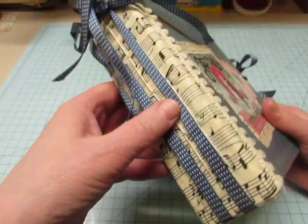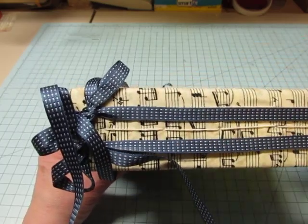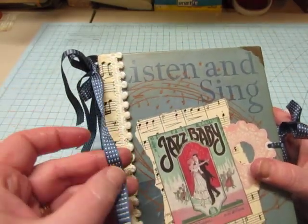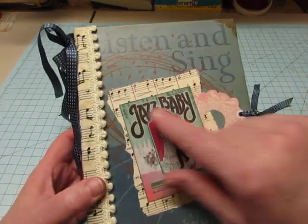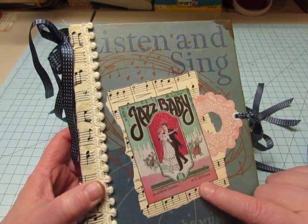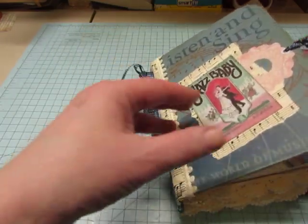It has three signatures. This ribbon is just tied in between the signatures — it does not hold anything together, it's just decorative. It's a really nice ribbon from Stampin' Up, and it's the same ribbon I used to tie it closed. It has a piece of vintage sheet music behind it, and this little doily that I fussy cut from scrapbook paper.